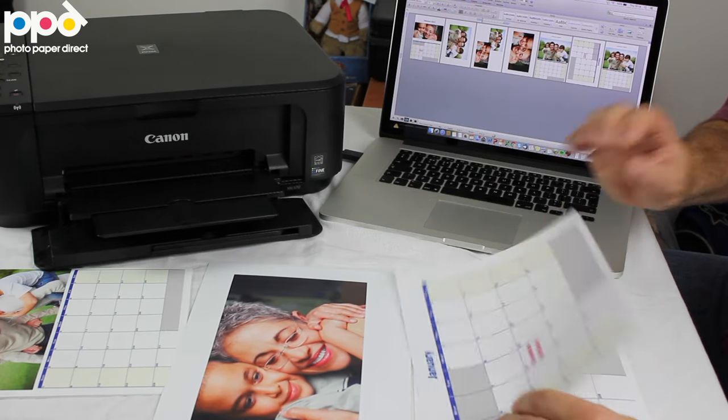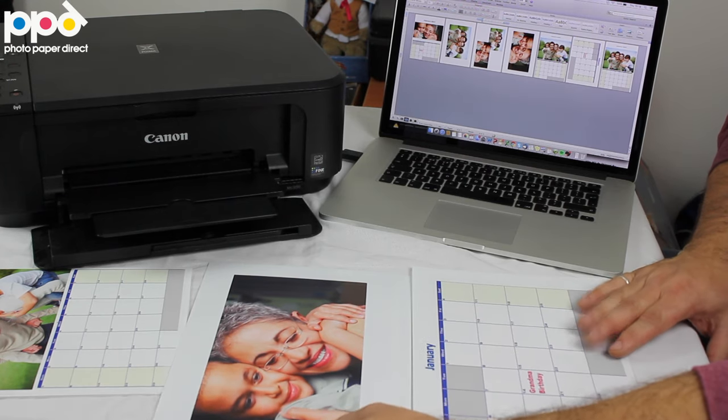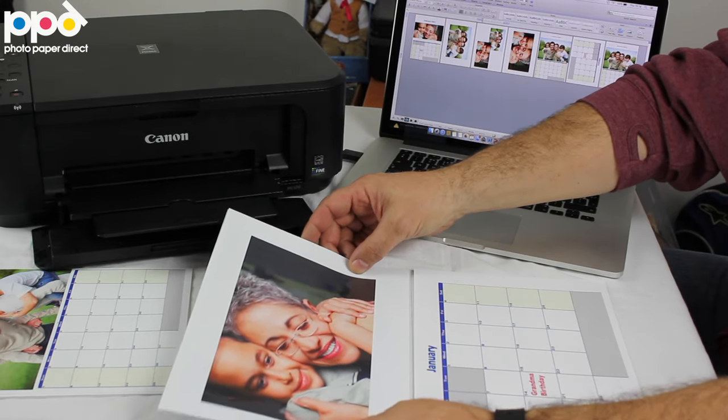Obviously we have the months wrong, but this is just for illustration of the possibilities of making calendars with your inkjet printer and various products on our range, all printable on inkjet.